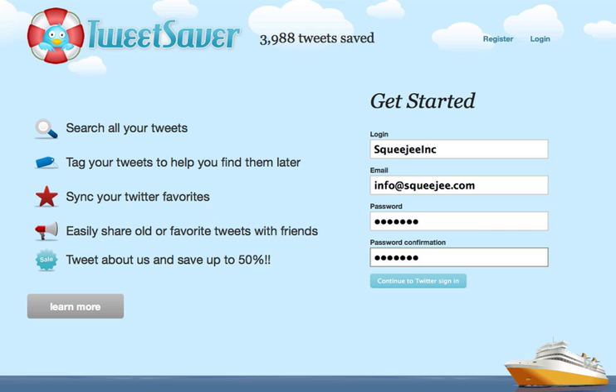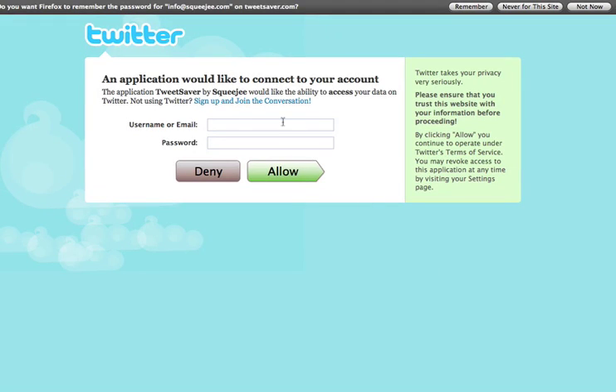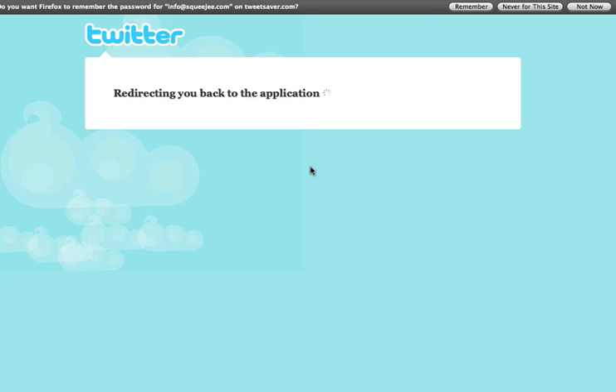We'll use this in case Twitter authentication is down and you still want to log into TweetSaver. We'll shoot you out to Twitter to authenticate your Twitter account so we can pull in your tweets. Go ahead and click Allow and we'll send you back.